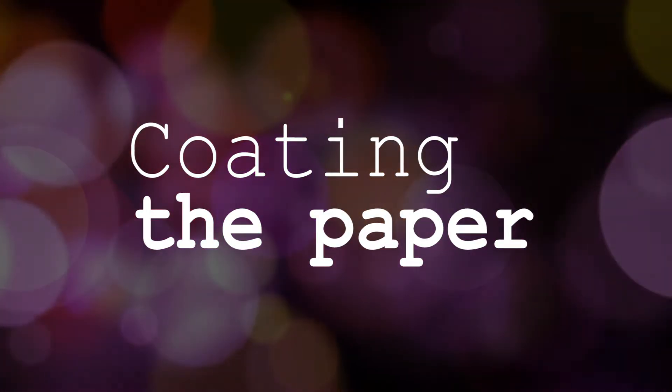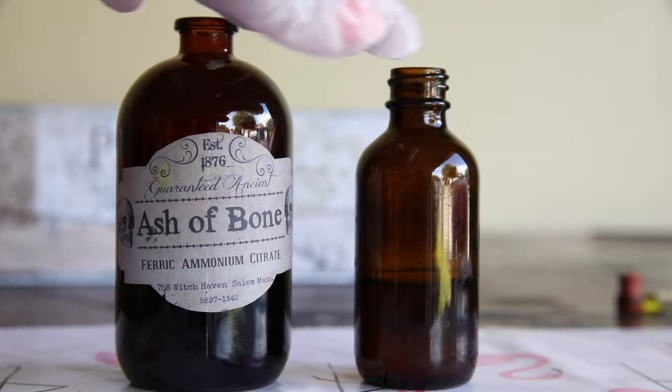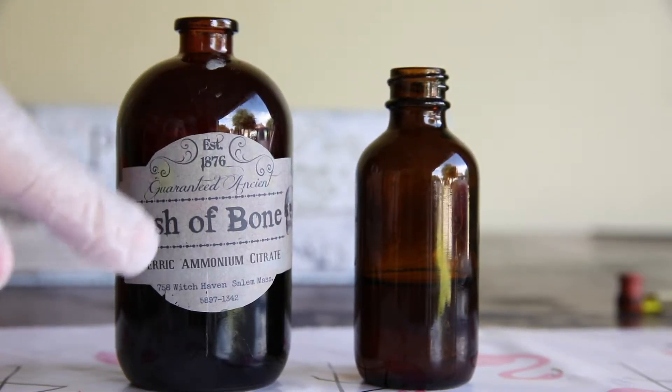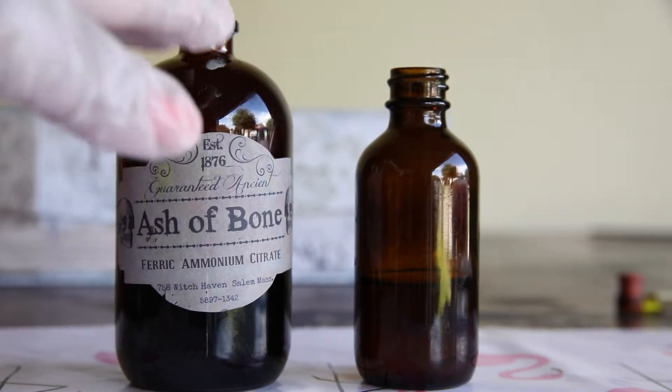Welcome to part three: coating your paper. I have a lot of chemicals so I divided these chemicals into smaller bottles. You like the cool sticker I made? You can use any brown glass bottles for your chemistry, but you will still need to keep it in a dark cool place.